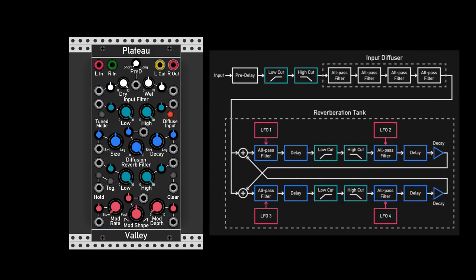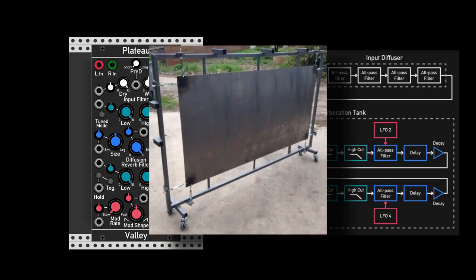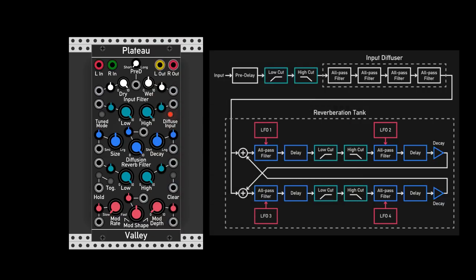A plate reverb in the real world will have some sort of a metal plate, and the sound will hit this plate and cause it to resonate. This vibration of the plate will be added to the dry sound and we get our plate reverb. I will put a link in the description to a video by Leo Makes where he builds a plate reverb from an Ikea table, so if you find it interesting go check it out!